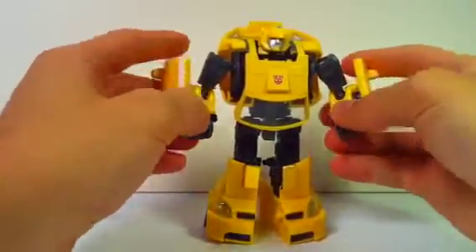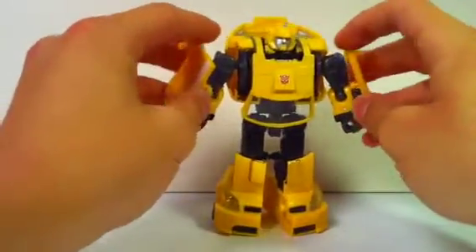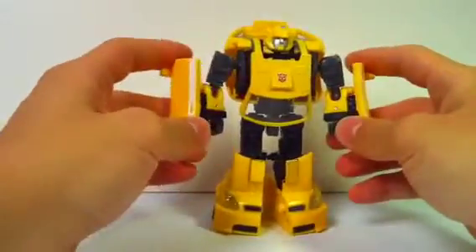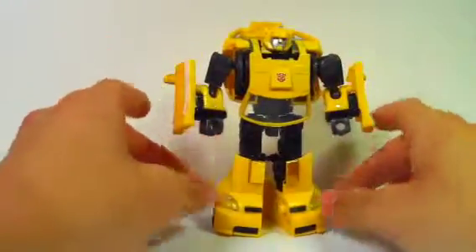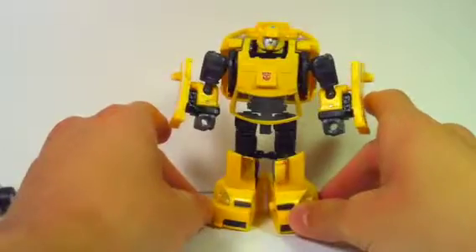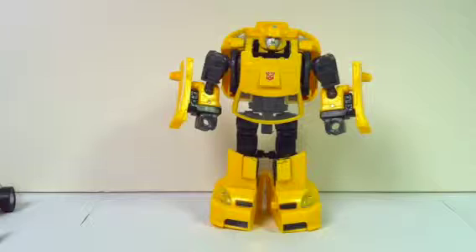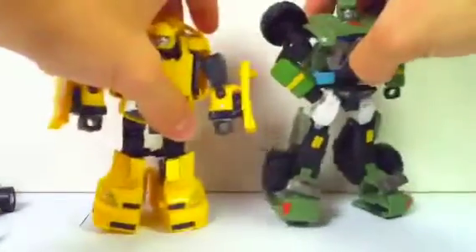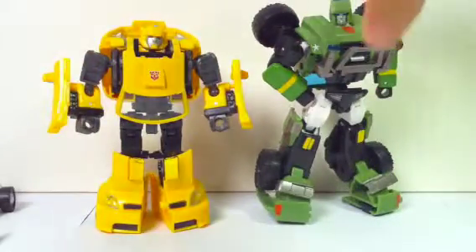The Henkei Bumblebee is phenomenal. I highly recommend it. If you have the money or have the chance, definitely pick one up, because it belongs on the classics shelf where Bumblebee should go. He's actually a little bit shorter than the other universe characters — I'll just bring one down. Here's Hound. So he is a little bit shorter than the others, like he should be.